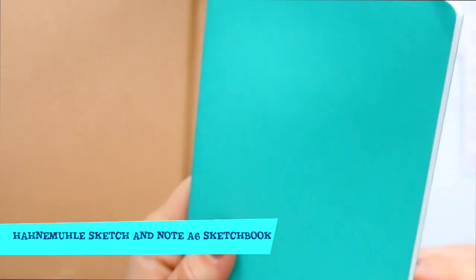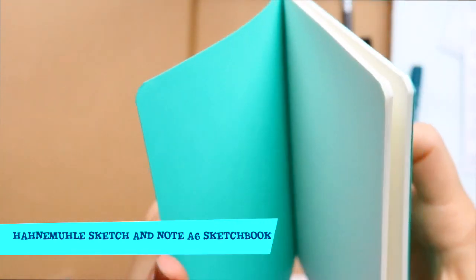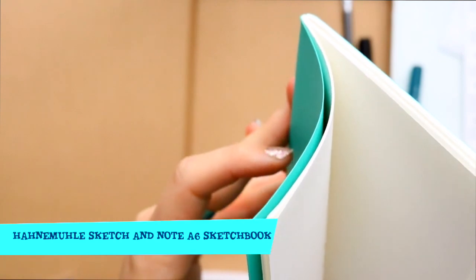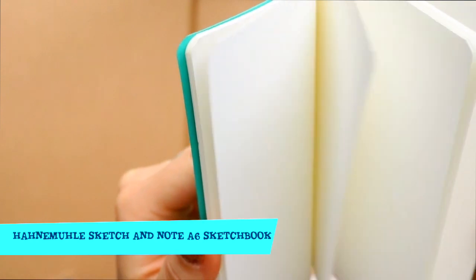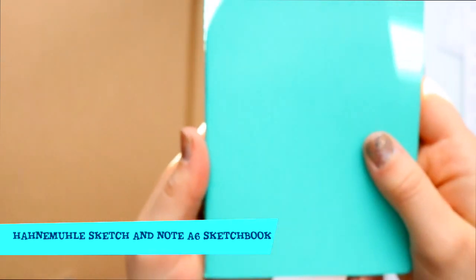If you ever have crazy ideas that you just need to jot down or sketch out, or instead of drawing on a napkin at a restaurant, this is the perfect size just to run away with. This is so adorable.